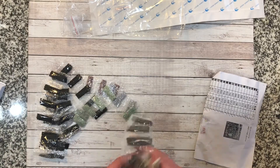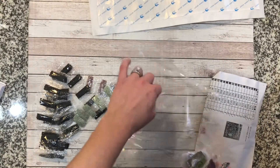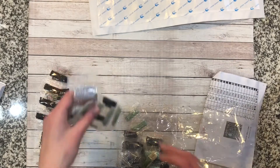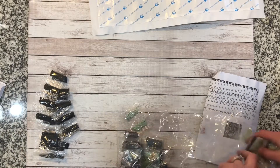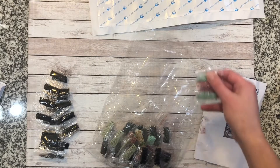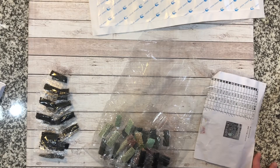I paid $21 for this so I'm happy with it. I thought about messaging the seller about the canvas condition, and to be honest, if it had some puckering or if I had paid any more than I did, I probably would have. But because I only paid $21 and it all seems fixable, I didn't want to go through the trouble — that was just a personal decision. I don't think I'll have a problem fixing it, so I'm going to give it a shot.